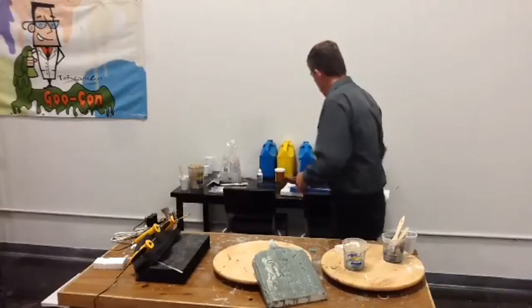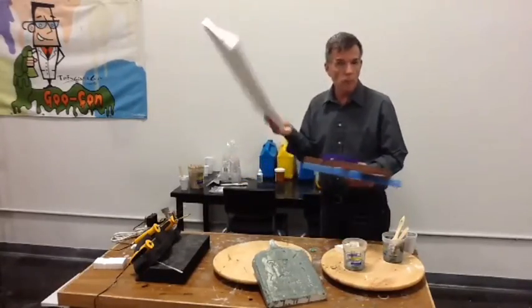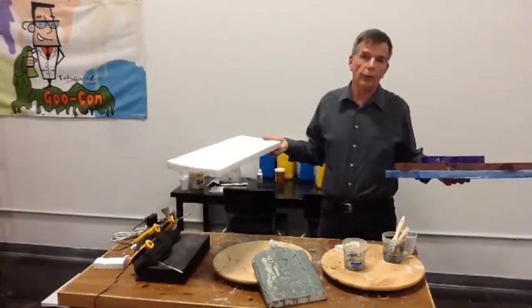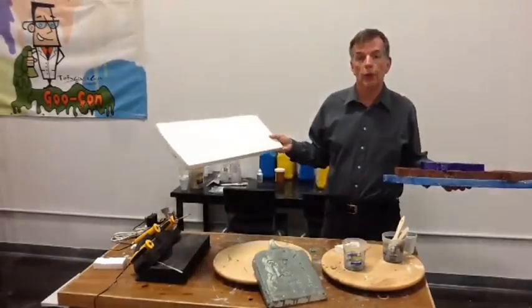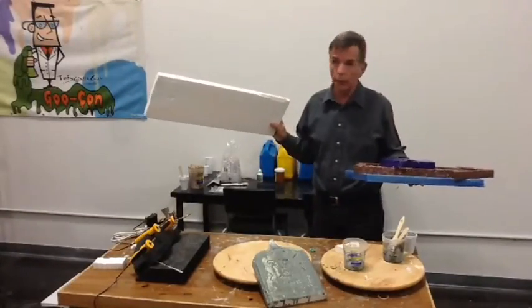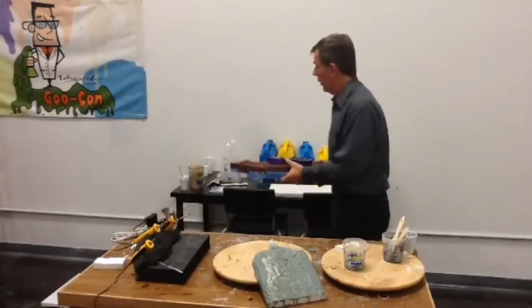You can take a whole bunch of this stuff, you can glue it together. Where do you buy it? Just about any old place - you can get it in a craft store, Home Depot, Lowe's. If you're not sure where to look, go look in the building insulation section. Sometimes they'll sell this in two-foot by four-foot panels. It's very easy to get.